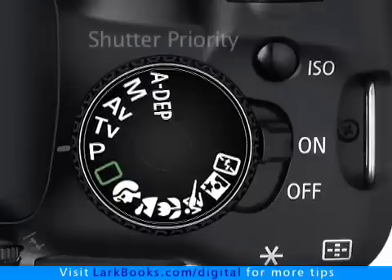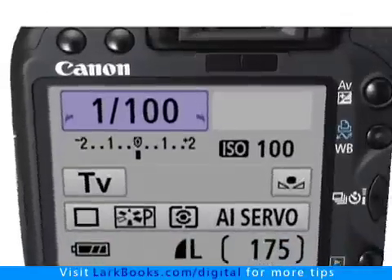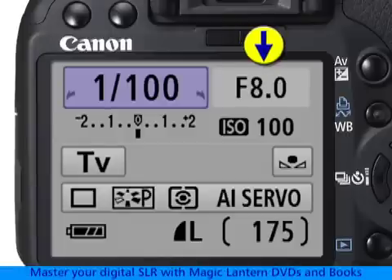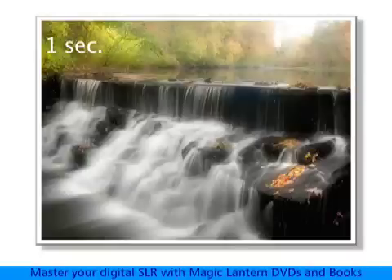For example, shutter priority can be the best choice if controlling the shutter speed is important. In this mode, you set the shutter speed and the camera automatically adjusts the aperture to produce the optimal exposure. You might want to pick a fast shutter speed over one thousandth of a second for sports, and a slow shutter speed under one second for special effects like this.